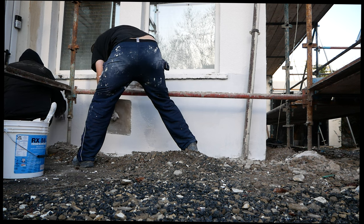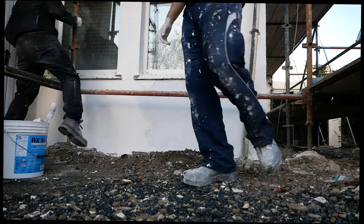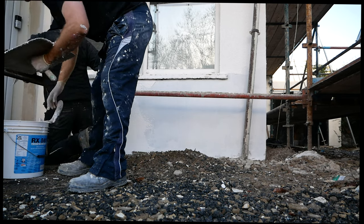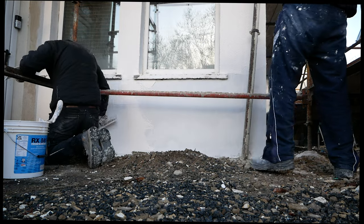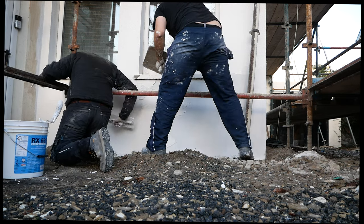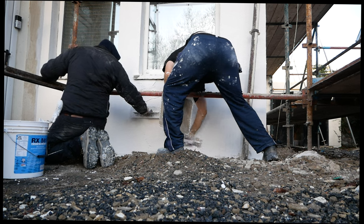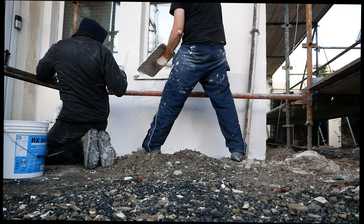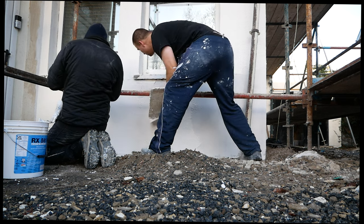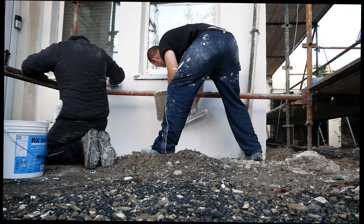The only time that almost happened to us was on one job a long time ago when I was working for other people. The heat was unreal — it was summer — and in one part it just started to go like that and we had to step it up. There were actually three of us working with a labourer scooping to us. If we'd been a wee bit slower it would have been a disaster. So you do want to know what you're doing with this kind of gear, especially since it's so expensive.